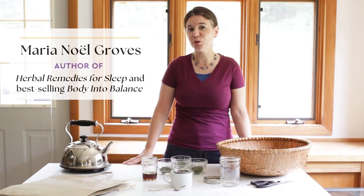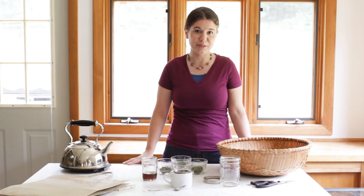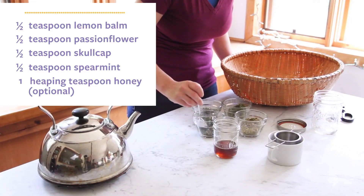Hi, I'm Maria Noelle Groves, clinical herbalist at Wintergreen Botanicals. Today we're going to make a really awesome and effective sleep tea. We make it with equal parts of four herbs, so we're just going to add a little bit of each one.